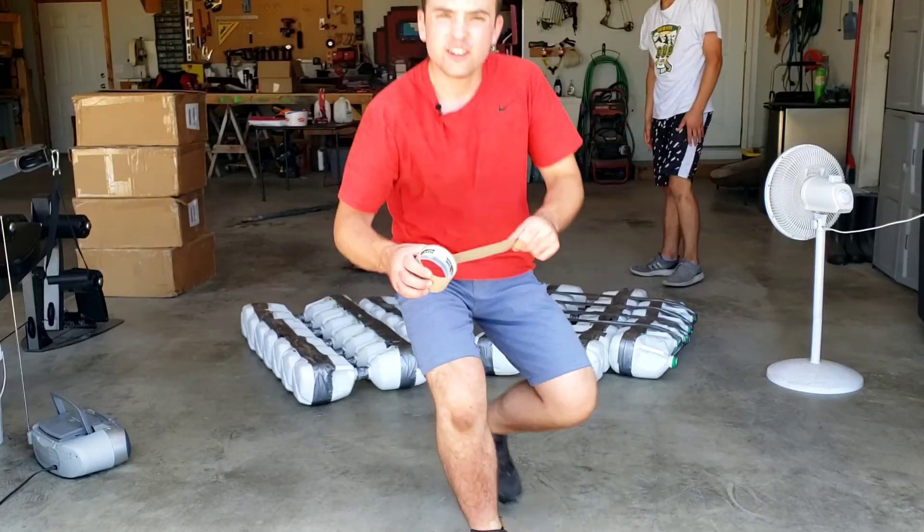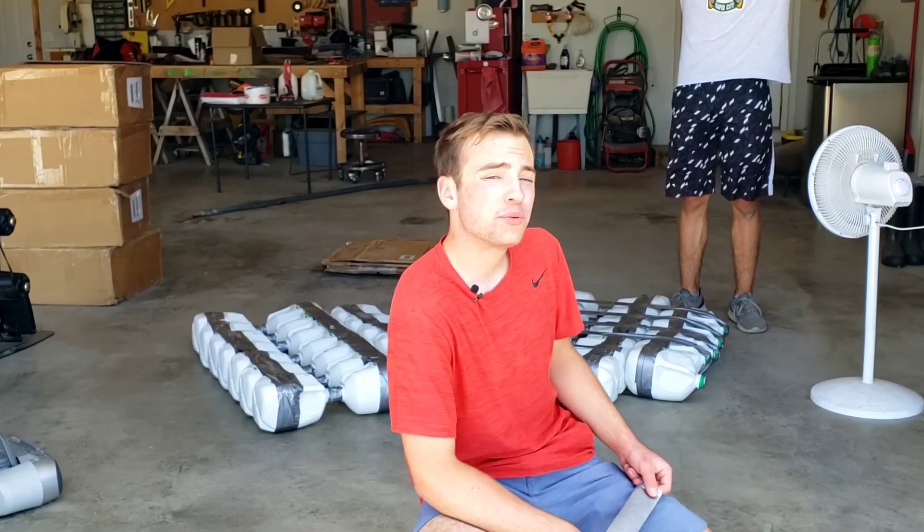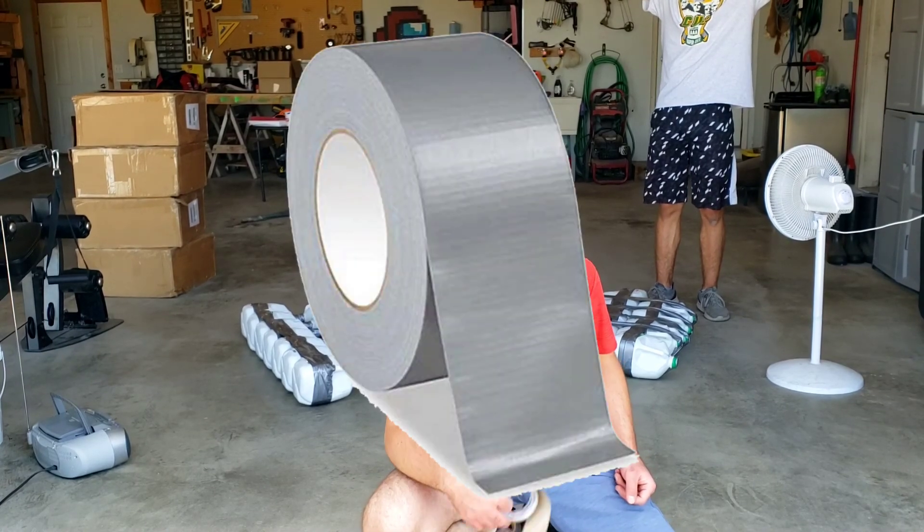Cardboard delivery! Guys, we're out of tape yet again. How many rolls is that now? We've used three rolls on this thing. I guess let's get more tape.